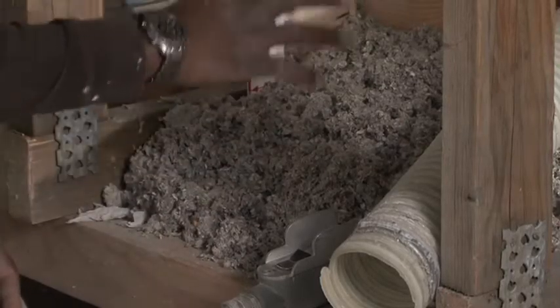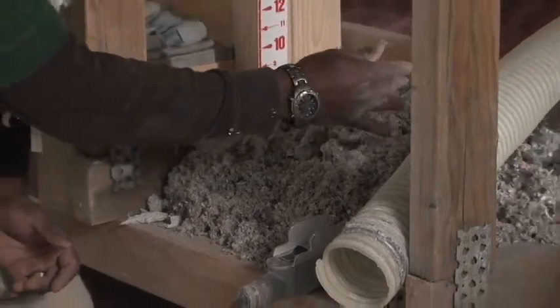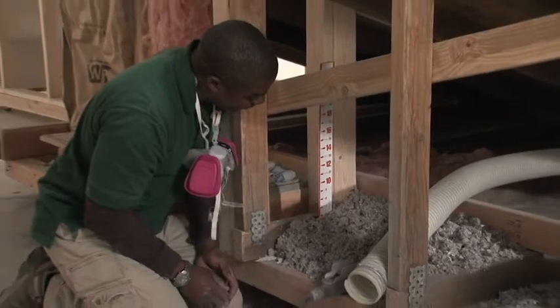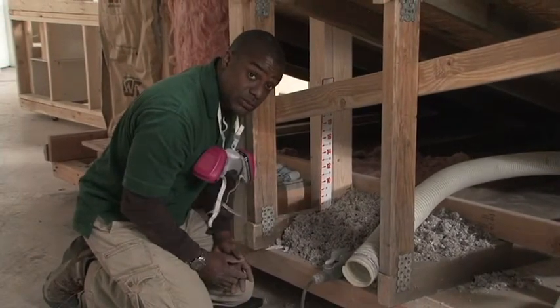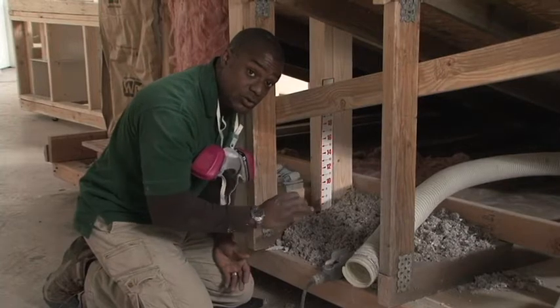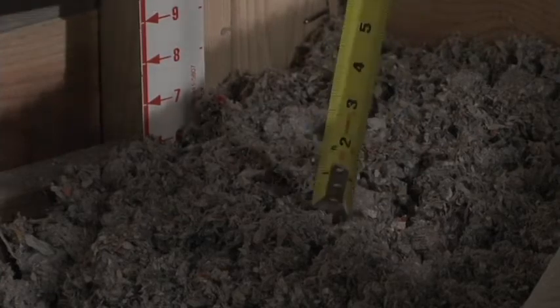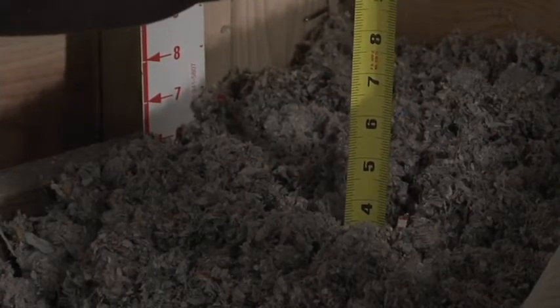Here, we're looking at a typical section of attic insulation. We see cellulose insulation and we have an attic ruler. An attic ruler will be used by technicians throughout the attic to make sure that they have a nice even level of insulation. When you inspect an attic, don't rely on these — make sure you measure it yourself.